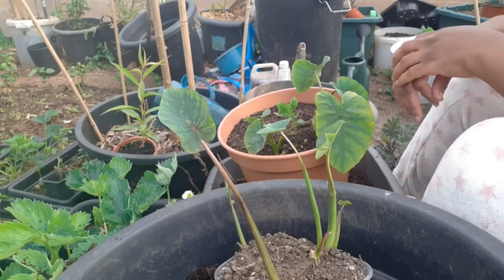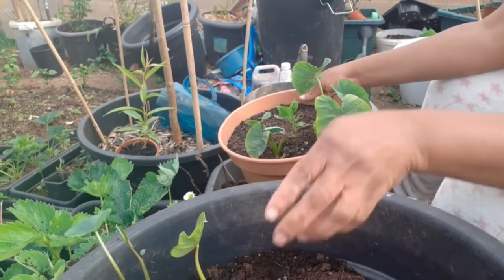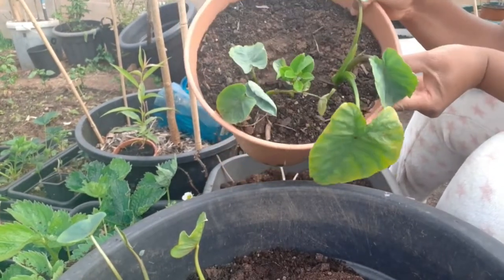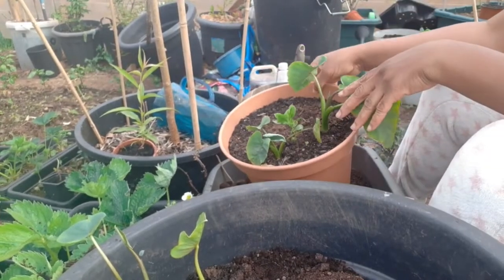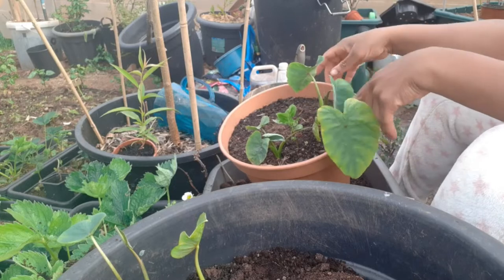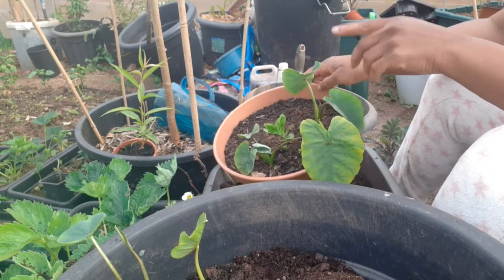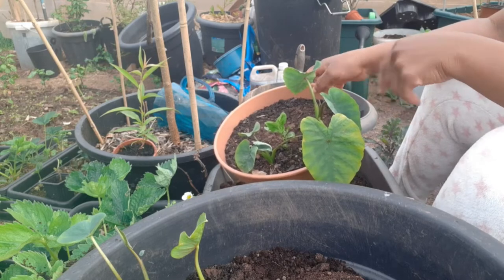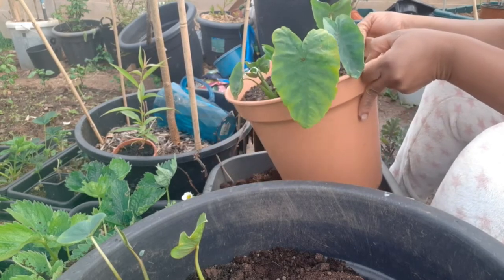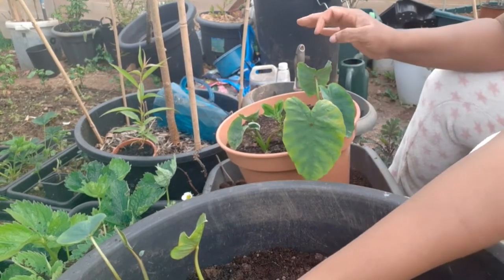So loads of taro planted today, guys. These are the biggest ones and I have a lemon tree growing in there as well. I know the taro are heavy feeders. They love a lot of water and two in this standing container will not work, guys. No, it will not.